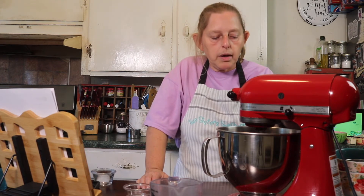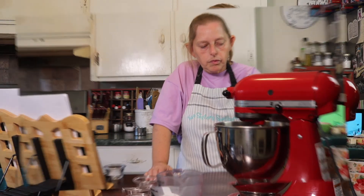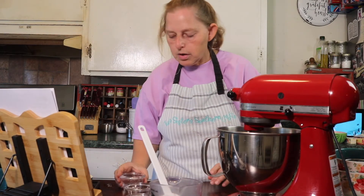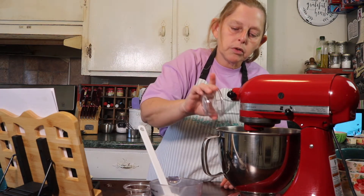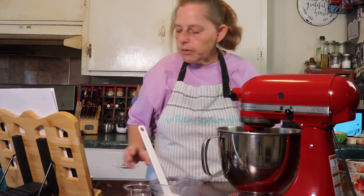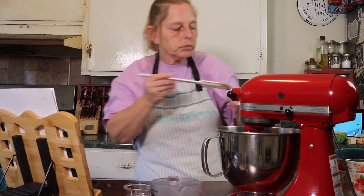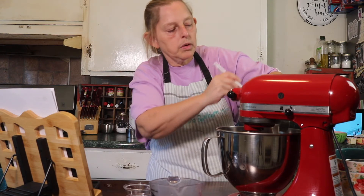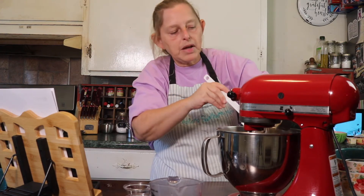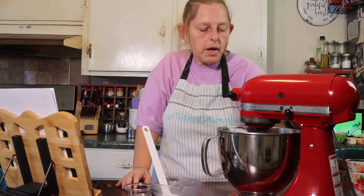If you over mix it will become dense. I'm going to turn that off and add in — another thing is, turning this off will keep you from getting a bath because the liquid would be splashing back up on you. Back on until it's just combined.